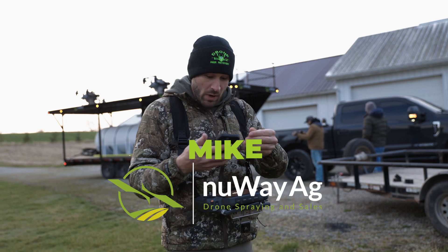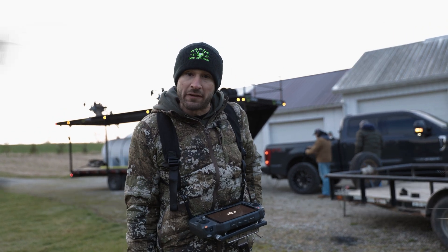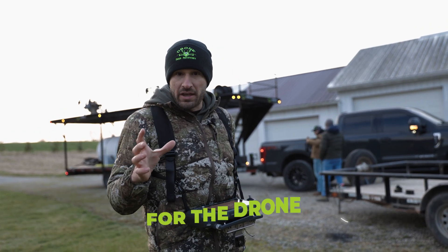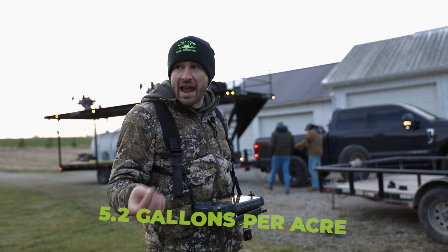All right, how's it going folks? I'm Mike with New Wit Ag. Today we're going to show you how we're going to use these drones to do foliar feed. It's not ideal conditions for the drone because we're going to be doing 5.2 gallons per acre.